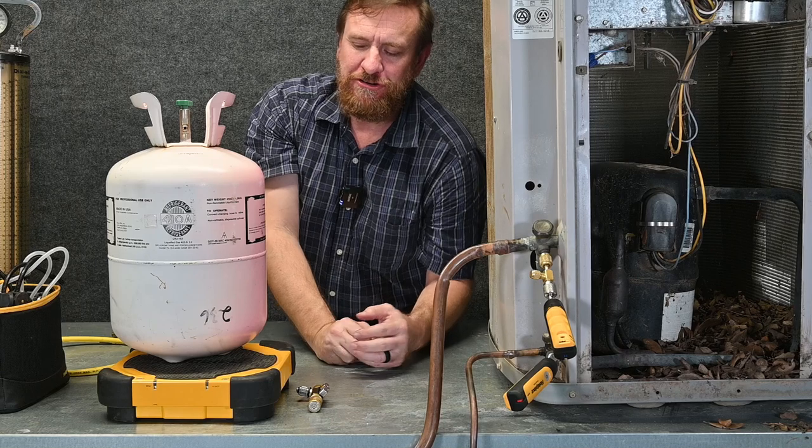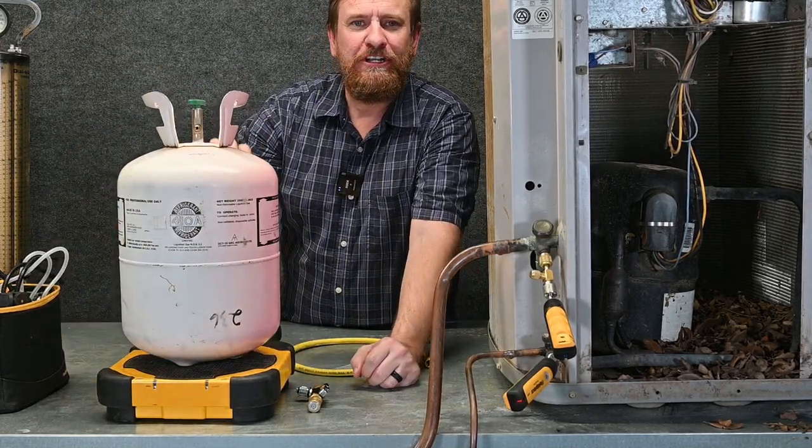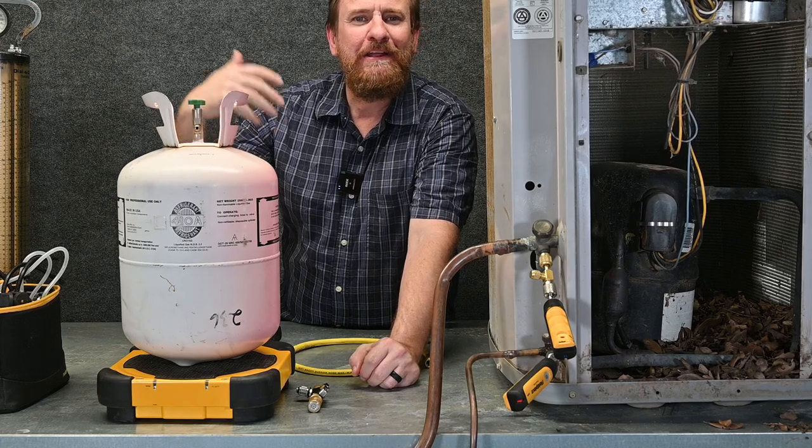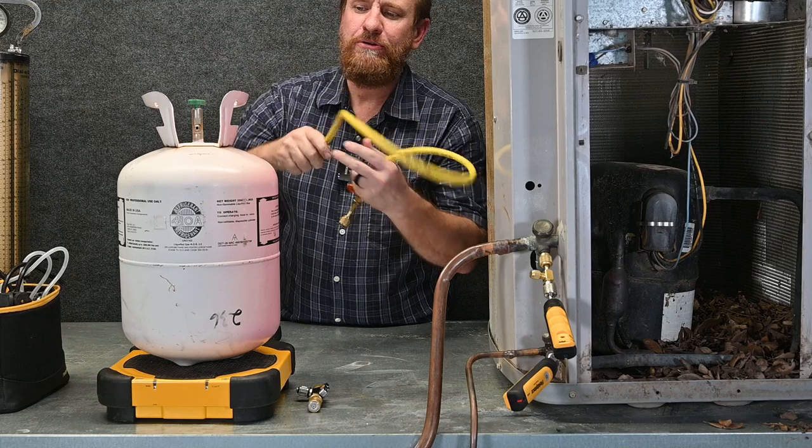Now we're ready to add refrigerant. Just like before, I zero my scale out, put my tank on it, and get my starting weight — I write that down. I'm going to compare that to the last call to make sure it didn't lose any refrigerant, then I'm going to install my hose.